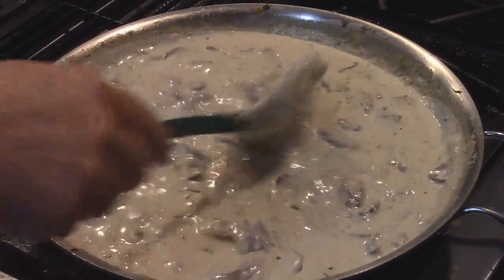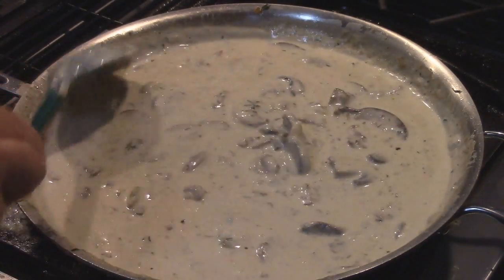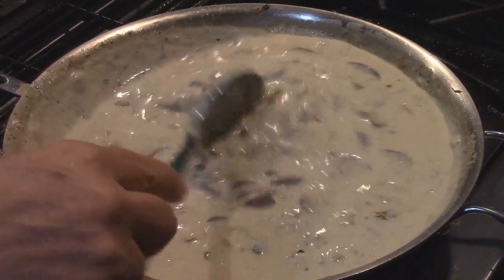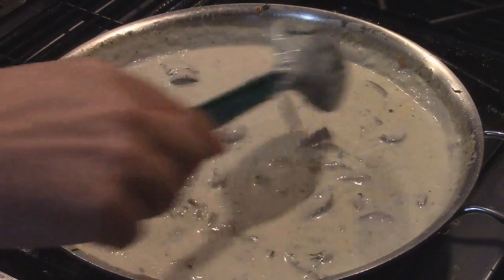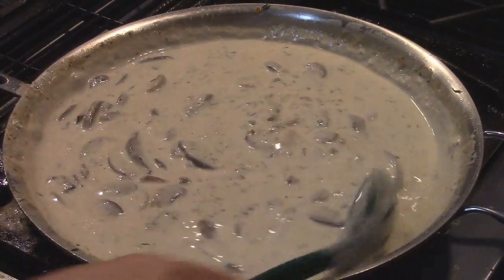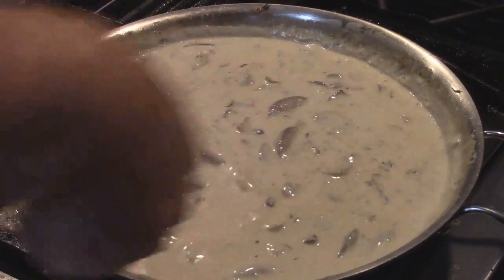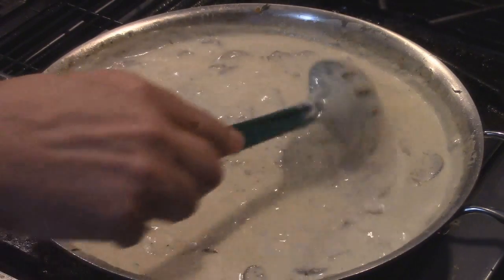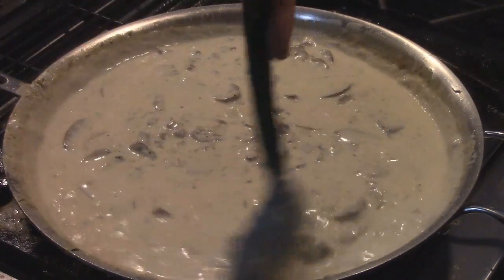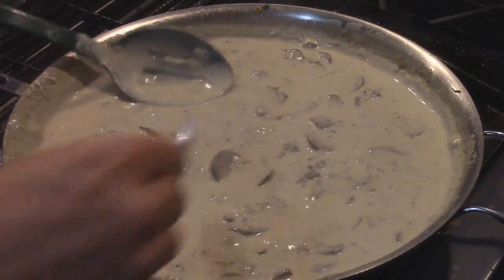The method I'm using here is pretty much the same method you can use for any type of cream soup. If you want to do cream of chicken, cream of turkey, cream of broccoli — it's pretty much all the same. The only difference is the mushrooms, or whatever you change to as the main ingredient. Sometimes people put celery and carrots in it too. Now that we have this at a slight boil it'll start thickening, and as it sets it'll thicken even more. That's a good consistency.